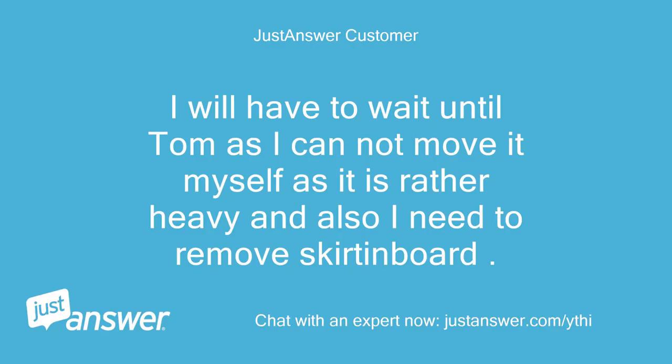I will have to wait until tomorrow as I cannot move it myself as it is rather heavy, and I also need to remove the skirt and board. Is this okay?